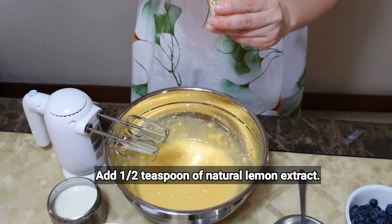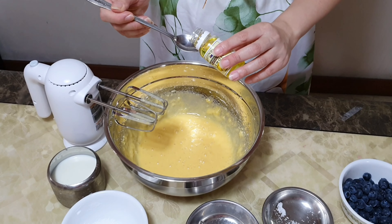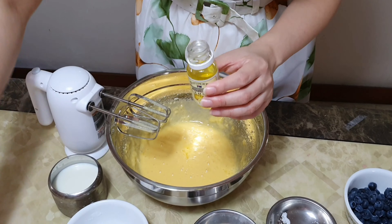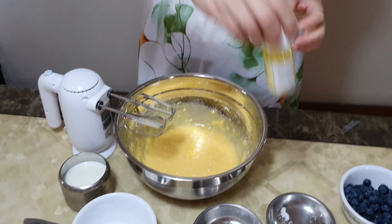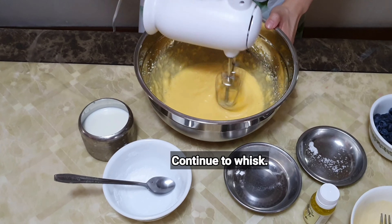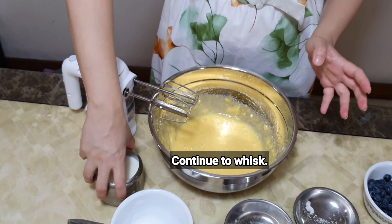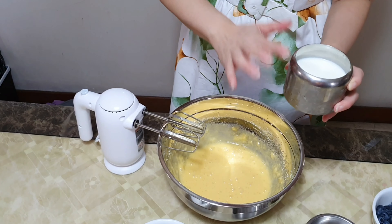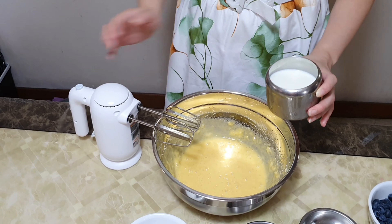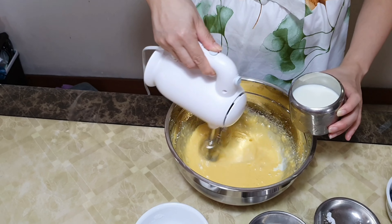Next I'm going to add half a teaspoon of my natural lemon extract. This is to give it a very revitalizing and zesty flavor. Then I'm going to whisk it, and now I'm going to add my fresh milk in three additions as well.